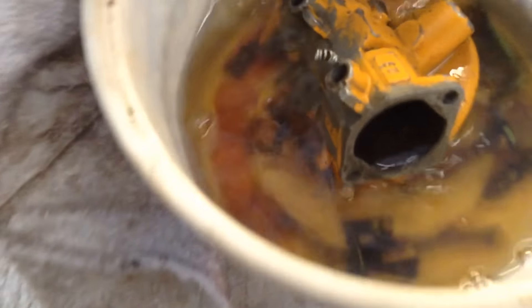The carburetor's still sitting under this — I had it soaking. You can see all the crap that came out of it, so it's been a good thing. I'm going to clean all that junk up and throw it together here one of these days.